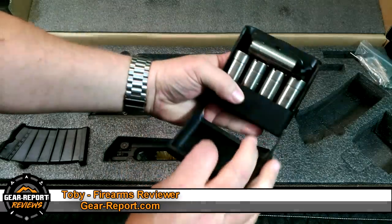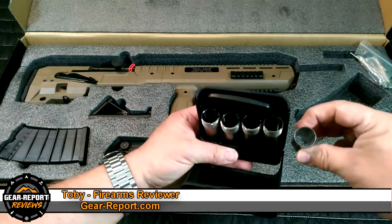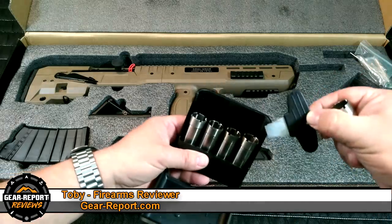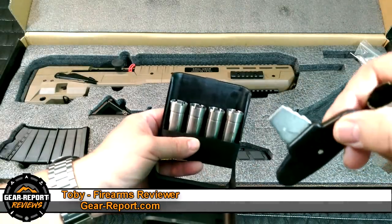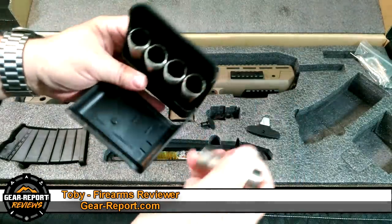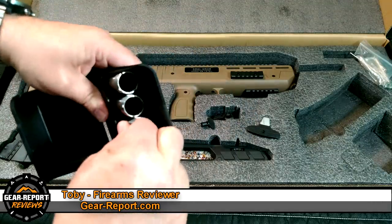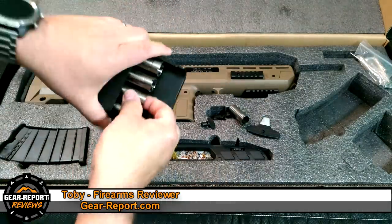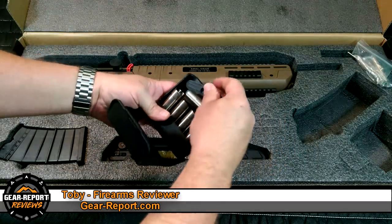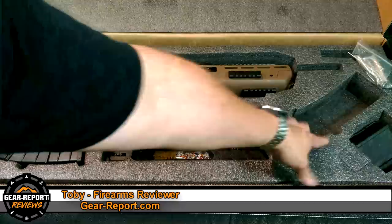The choke tube case has all the different choke styles in it — it comes with five different chokes. We're going to try to get some shots patterning those to see how they hit. It also includes a universal-style choke tool with one tip that covers all the different chokes, in a hard plastic side case. Each choke fits in its own little slot. I'll keep everything in that one case and store it in the foam spot.